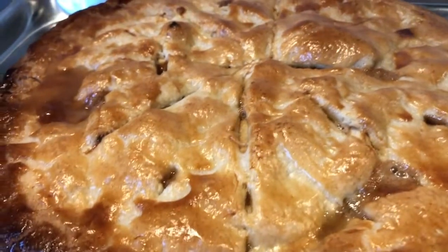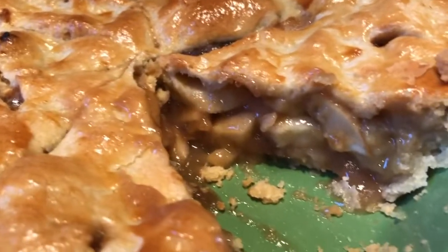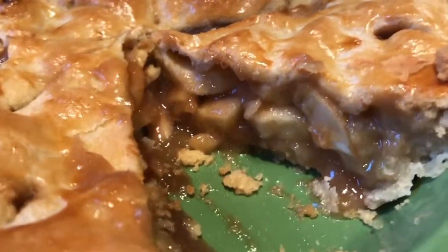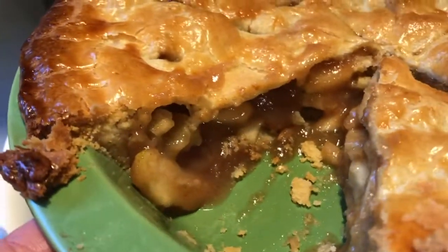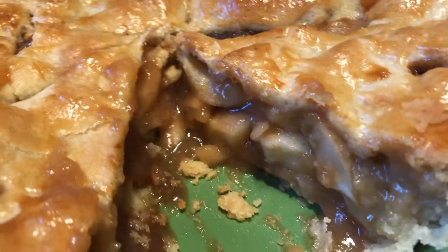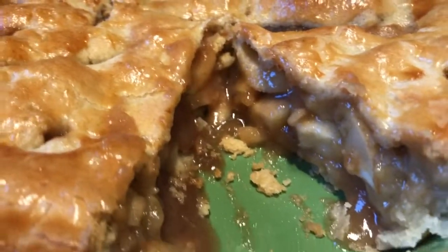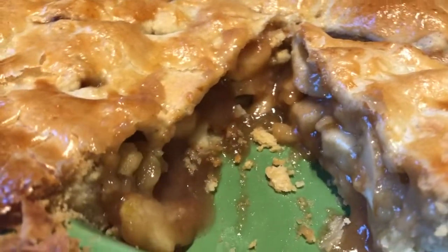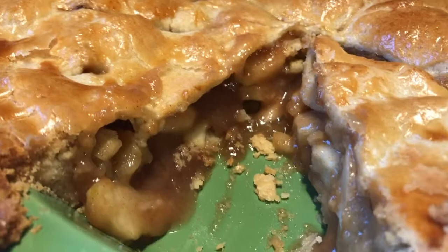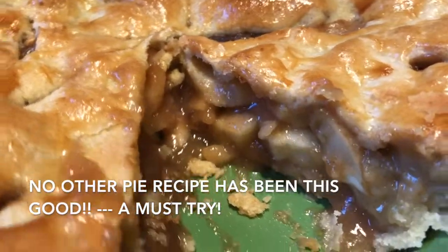Alright, I cut one piece to show you what the inside looks like — it's nice and thick, not runny at all. Perfect apple pie! Enjoy it with ice cream or whipped cream. I hope you guys enjoyed this recipe. As always, thank you for visiting A Simply Simple Life — mahalo!